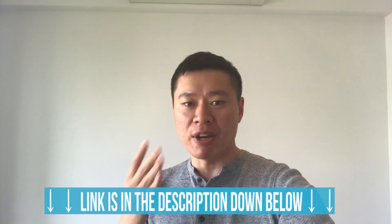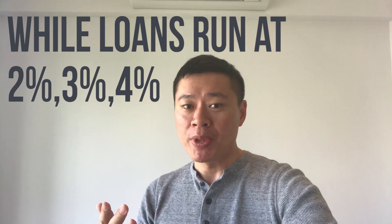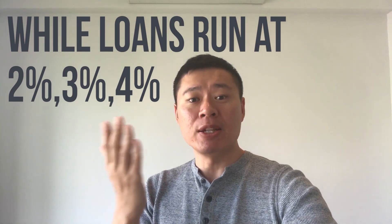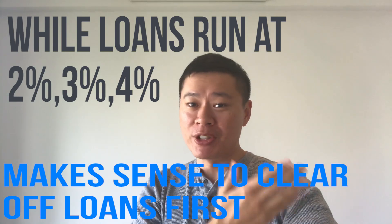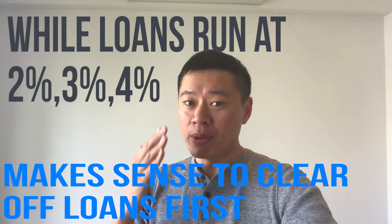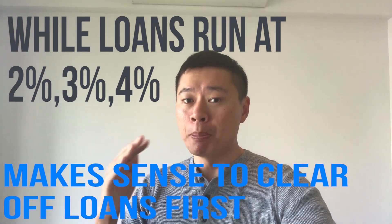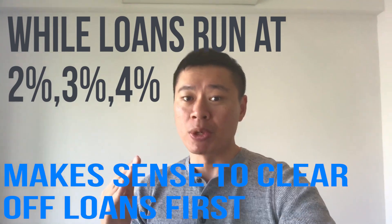Clearing loans is a definite way to save yourself interest costs, and more often than not these loans will be running at 2-3 if not 4% per annum. You don't want to be making 2% on one hand and yet losing 2-3-4% on the other hand. That does not make a lot of financial sense. So the first thing you should do is clear off any loans you have before making an investment into the Singapore Savings Bond.